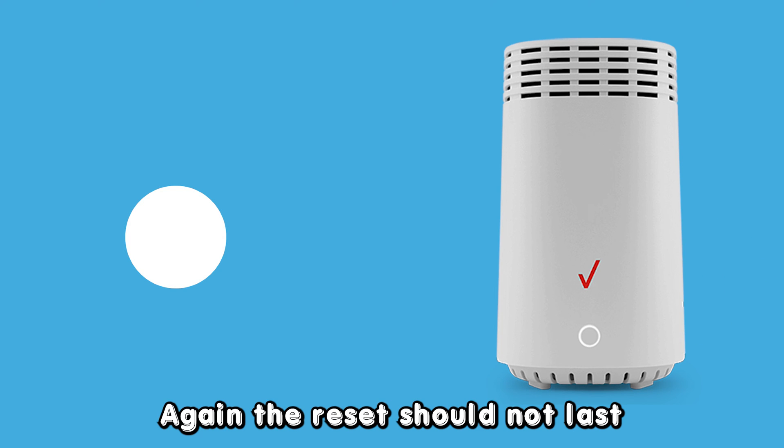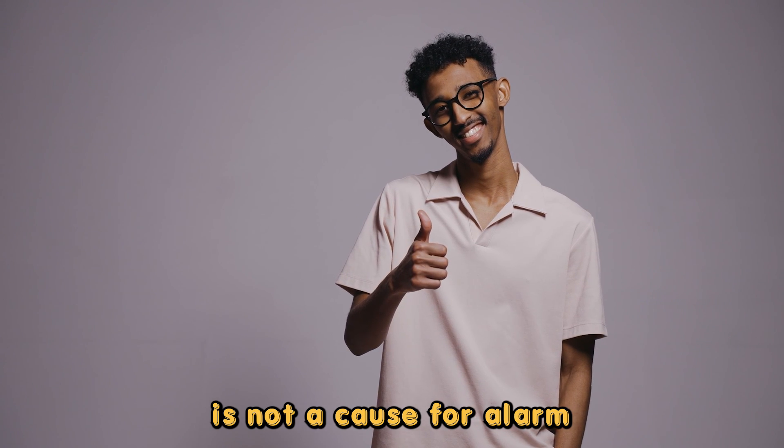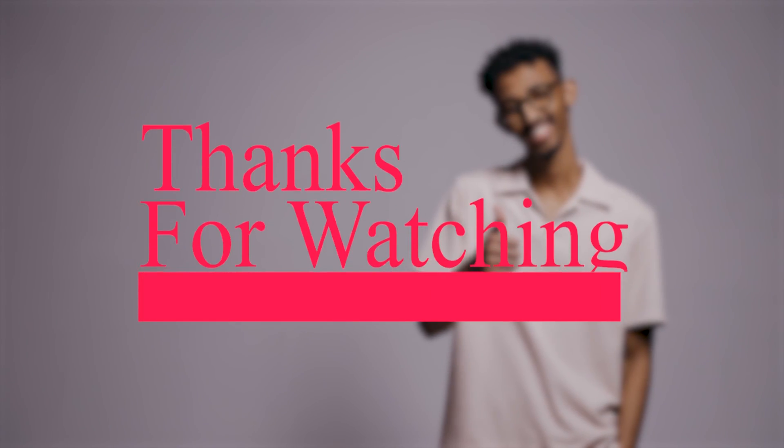Again, the reset should not last more than two minutes, so the blinking white light is not a cause for alarm because it indicates an ordinary Verizon extender procedure. Thanks for watching.